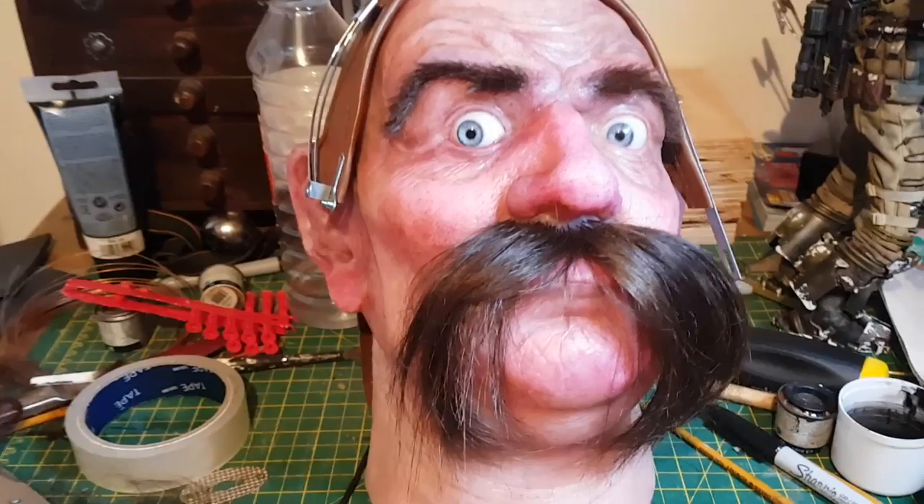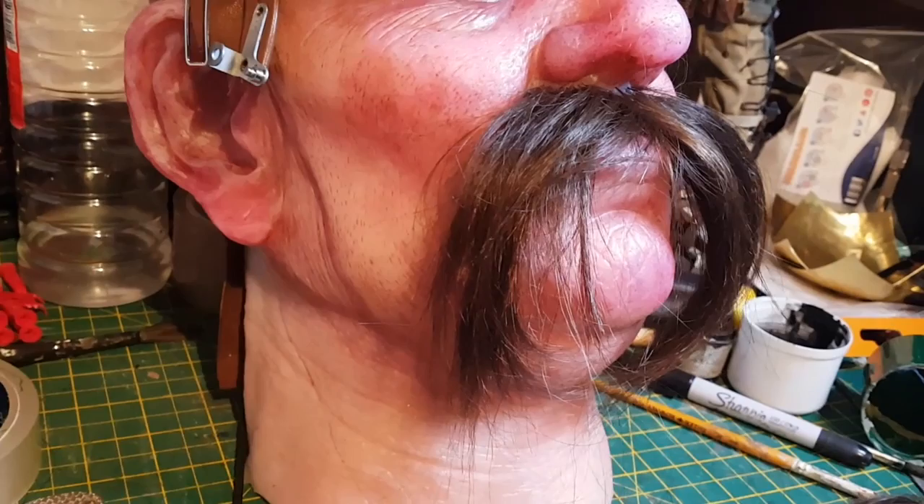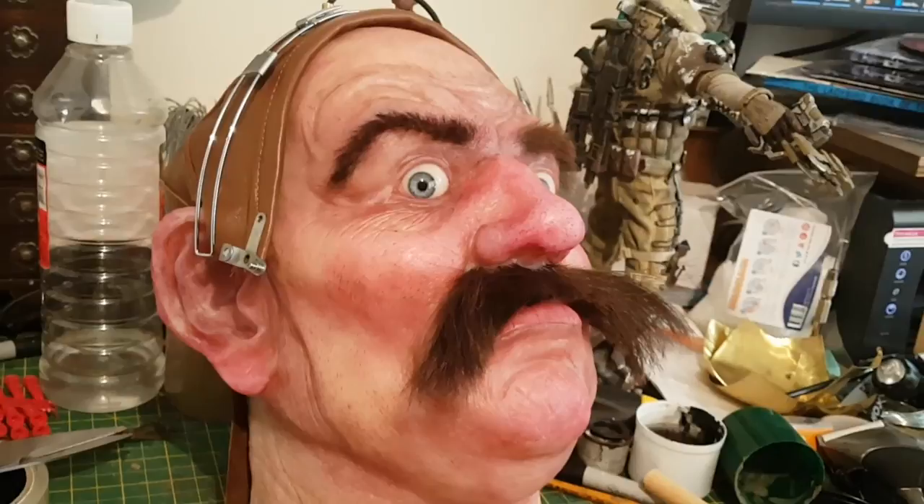I also figured he could probably do with a giant moustache given that he's meant to be a Victorian gent, so I punched some hair into the upper lip. This was actually a lot easier to do than the eyebrows because it's such a large mass of hair — you can punch in a number of hairs at the same time, which sped things up quite considerably.